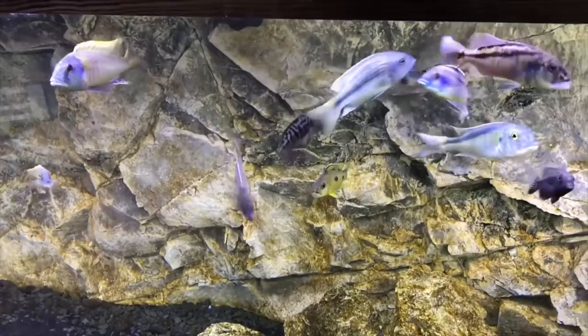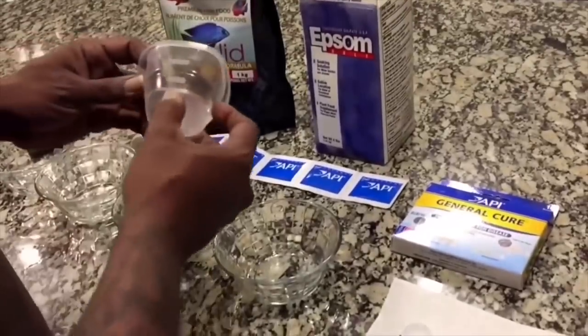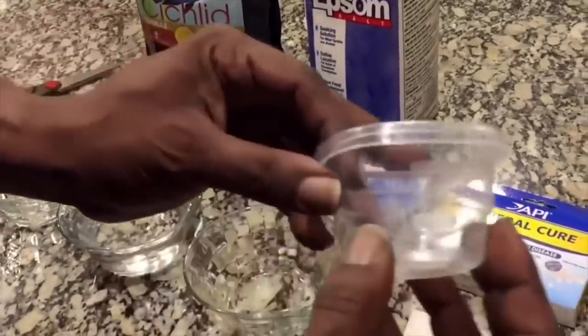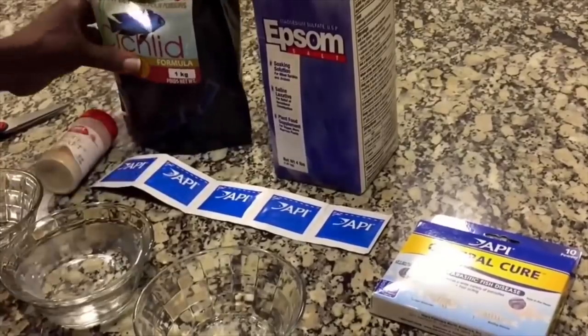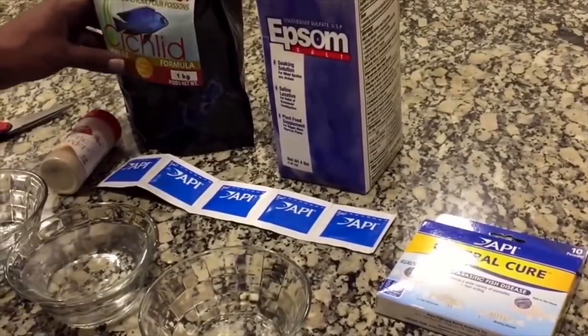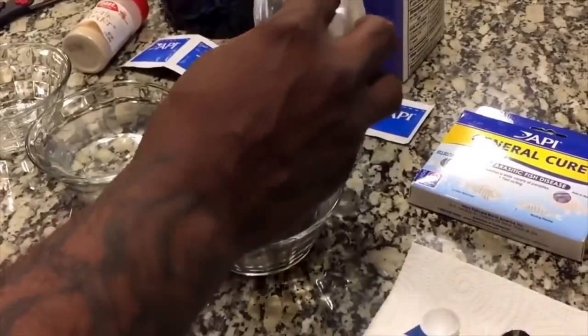Internal parasites are one of the most dreaded infections in the aquarium hobby. This surgery is really intense, so if you have a weak stomach I suggest that you don't watch. I'm also going to show you guys how to make medicated fish food to save your sick fish that may be dying. All you need are a few simple things: a three ounce container, API General Cure, Epsom salt, and garlic — you can use garlic powder, but I prefer the organic brand from Whole Foods Market, or you can simply use Seachem Garlic Guard. I prefer to use glass containers.